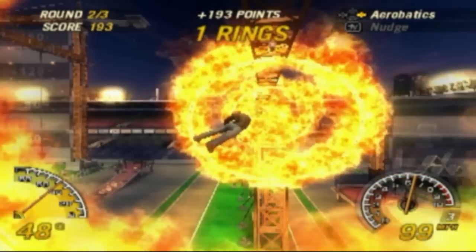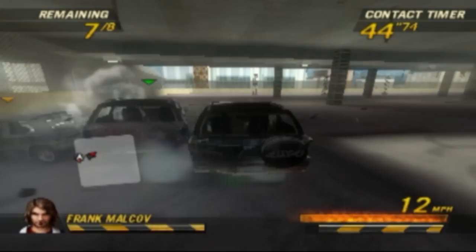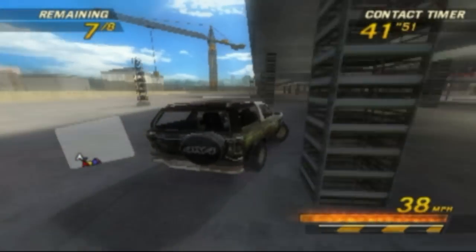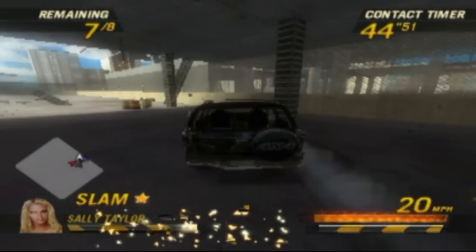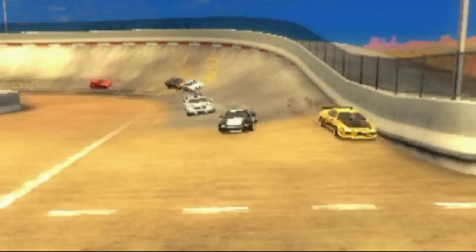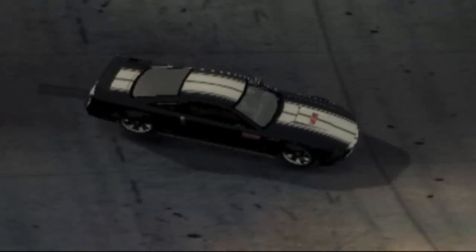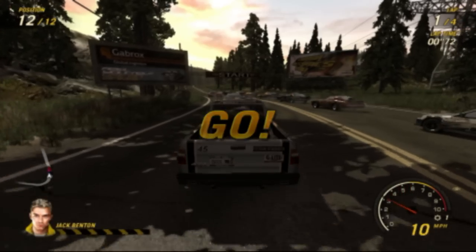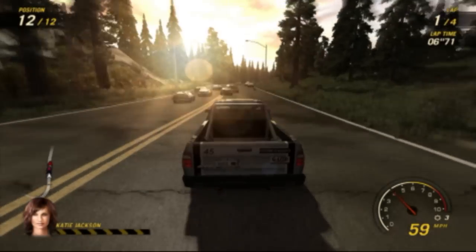Now let's take a look at some other games, starting with the sequel, Flat Out Ultimate Carnage, as a comparison point. All of the following games are at the maximum possible graphic settings and at a 1600 resolution.